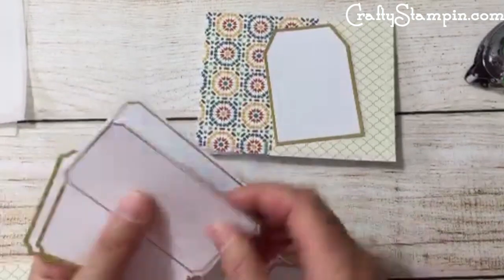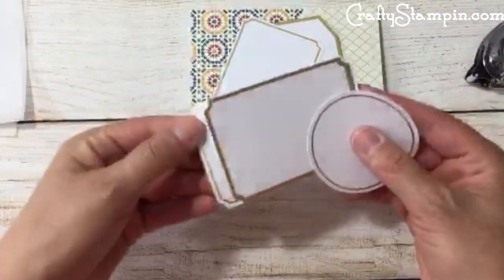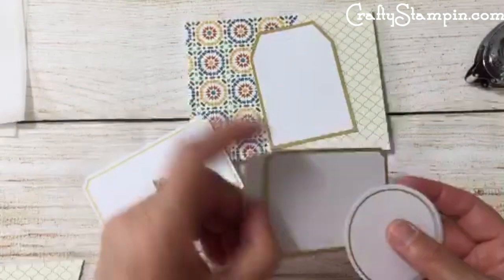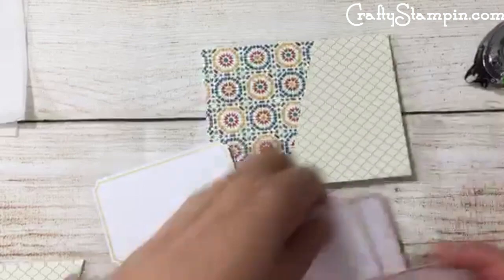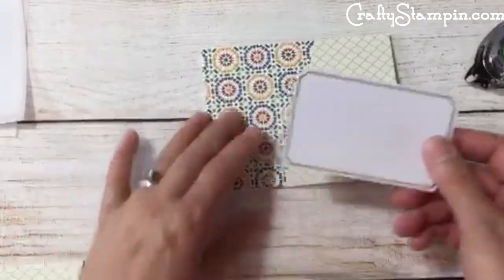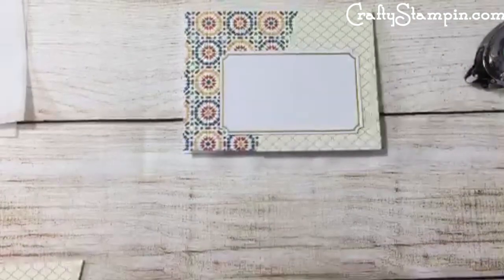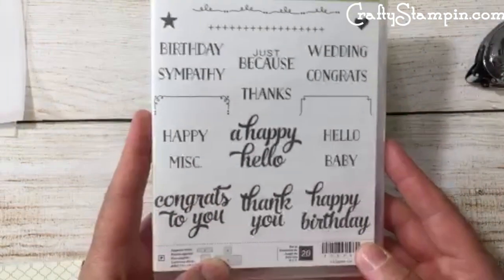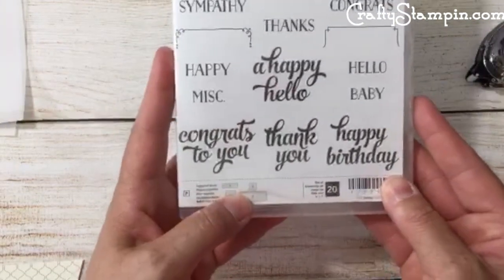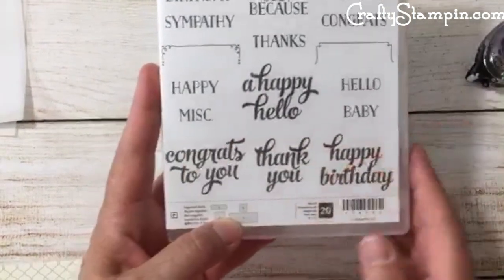Now I'm coming back over here to pick a tag to stamp on. Do we do a tag shape or this shape? Tammy, you pick. I like this one right here — okay, tag it! We need to put an image on it. Just a little confession: I don't have the right stamp set, so we're using the old Tin of Cards stamp set to go with it. I love the fonts on this — I think it works perfectly.